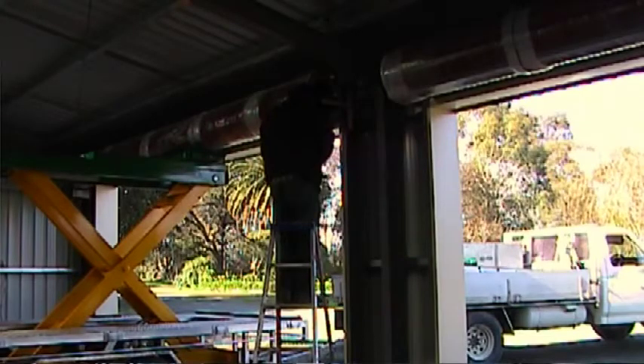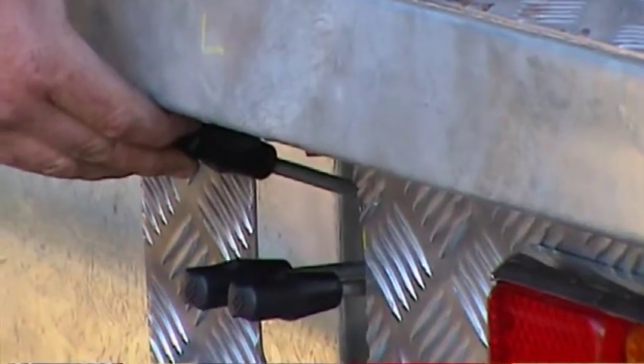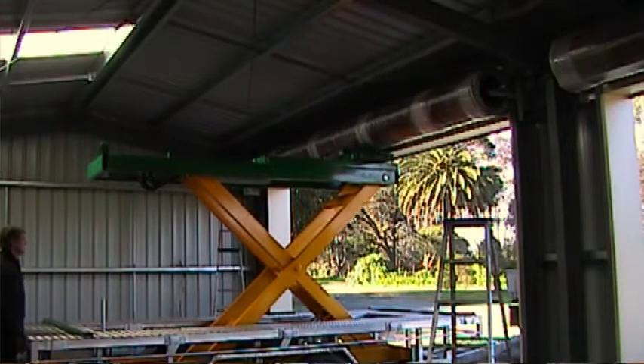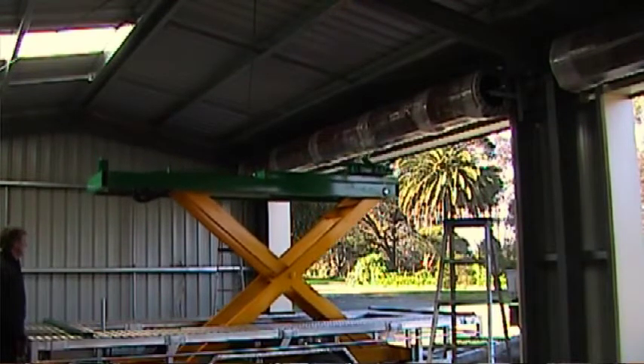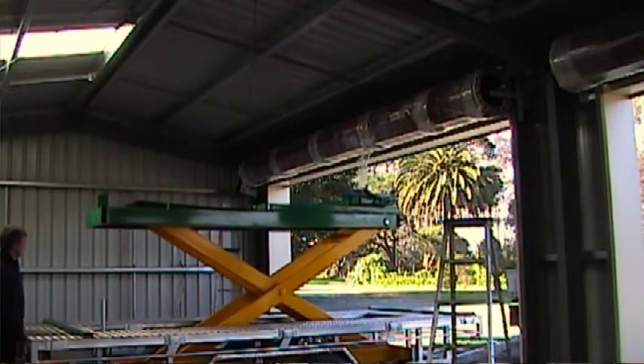The Skyhook lifter is exceptionally strong and sturdy whilst providing effortless control over your installations using a hydraulic spool valve control system, which provides smooth hydraulic movement enhancing door stability whilst manoeuvring at heights. The Skyhook lifter has a door axle working height of 3,400mm, which caters for even the highest domestic roller door application.